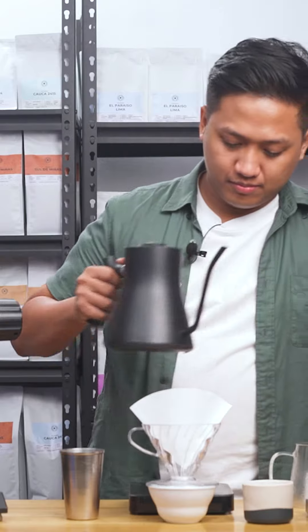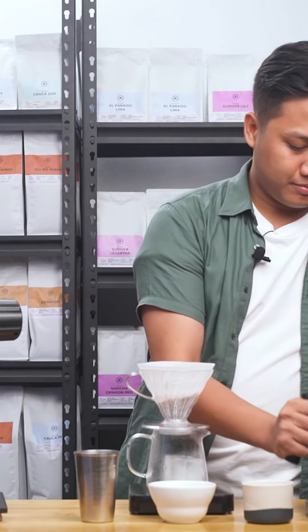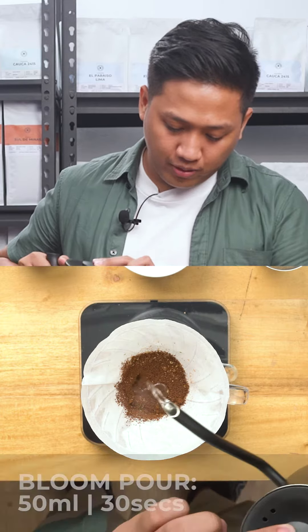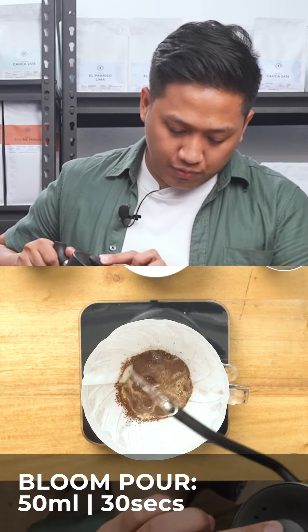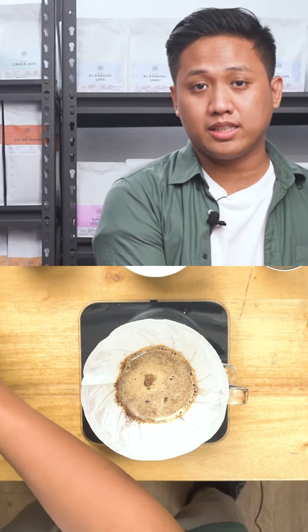Now the water is ready. We'll preheat everything that needs to be preheated. And now we'll start brewing. For the first pour, I'll be pouring 50 ml of water and wait up to 30 seconds.